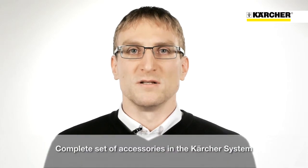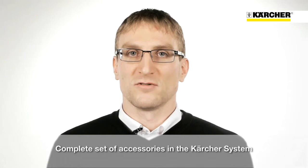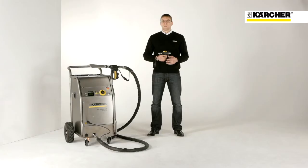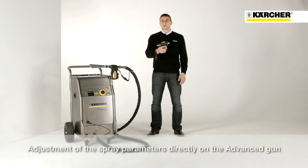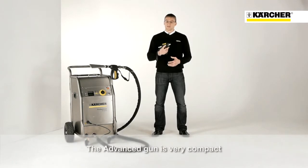In order to guarantee economical use in all situations, we provide a wide range of nozzles and accessories. With the advanced blasting gun, for example, the pressure and the dry ice feed can be set directly during operation. In addition, the gun is very compact and therefore ideal for working in narrow areas.